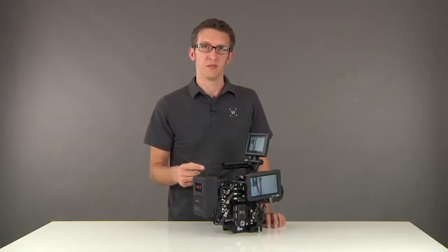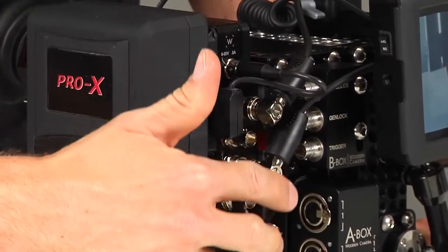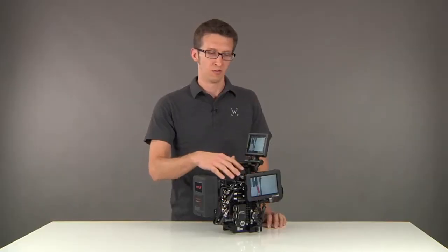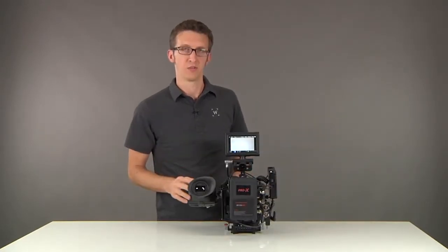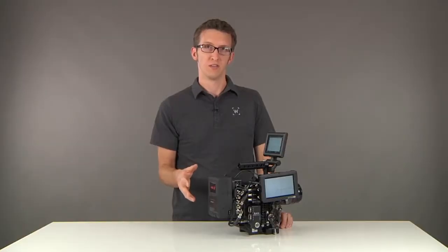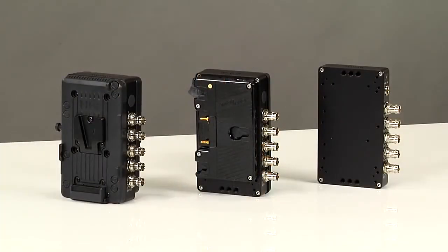Now that everything is set up, you can see how the C-Box interacts with the camera. It takes the power from the V-mount plate and takes the BNC HD-SDI signal from the back of the camera and distributes it to two external monitors — the Small HD on the side, as well as the Alphatron EVF on the other side. There are two additional ports which you can use for video village or recording an external HD-SDI signal. These products are all available in our store now.